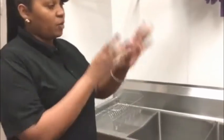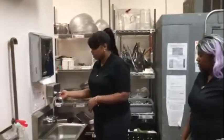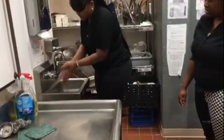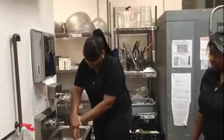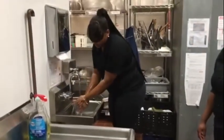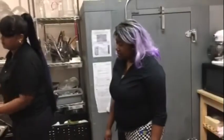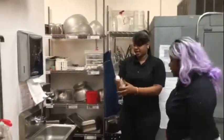Before we get started, we always want to wash our hands. The sink is right next to the three compartment sink. You always want to start off with our soap that's in here. Turn it on however hot you can stand it. You want to wash at least just up your arms just to make sure you're fully clean — a good 30 seconds.